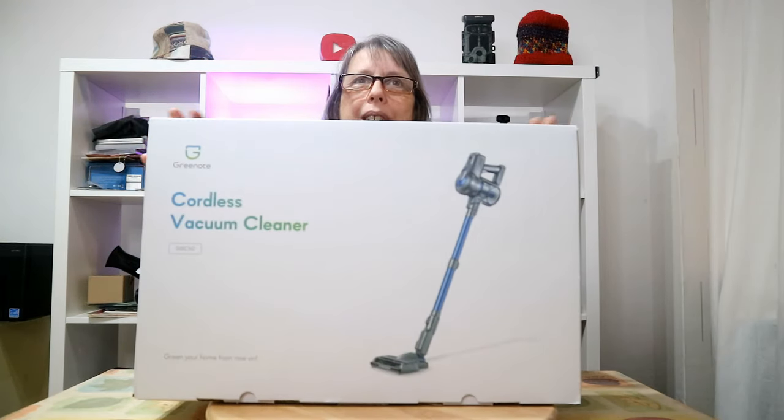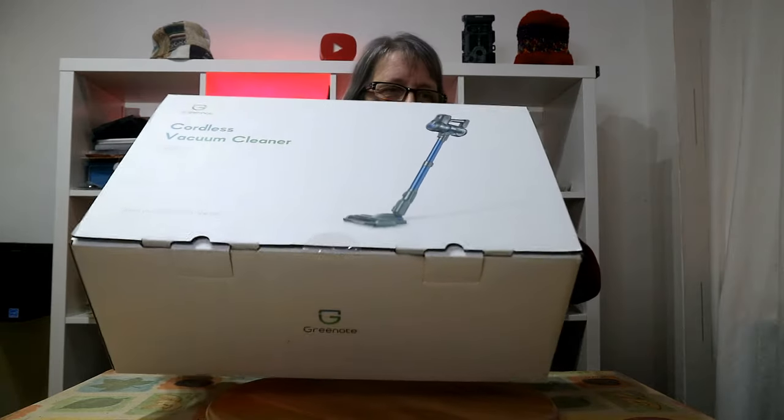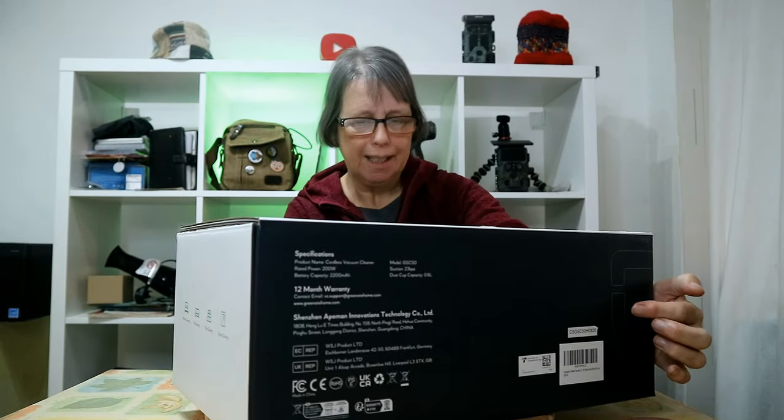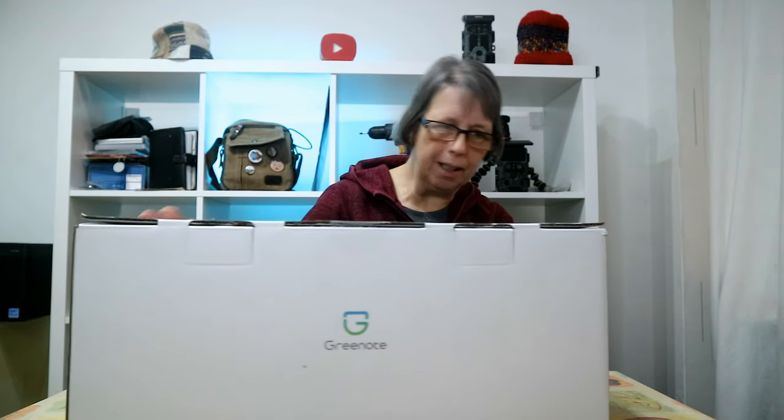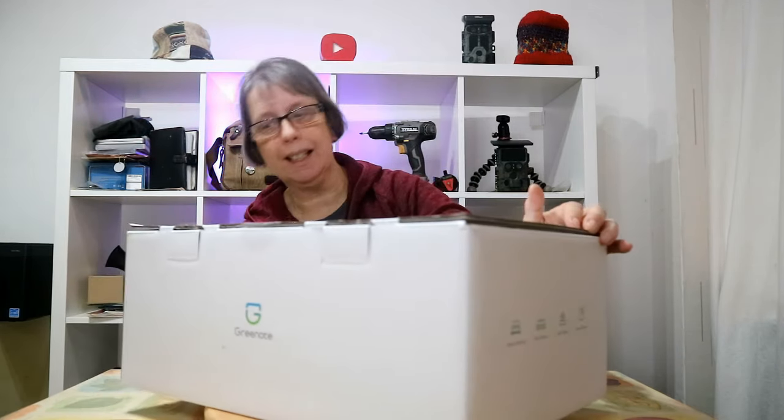Hello, I'm Sandra, the campsite warden's wife, and we're very excited — we've been sent a new product to review which we're going to share with you today. Here's the box: it is a Green Notes GSC 50 cordless stick vacuum cleaner. This is the box, a rather smart box that's just arrived. It talks about a 12-month warranty, 200 watts, and it can do floor cleaning, corner cleaning, sofa cleaning, and mattress cleaning. Without further ado, we're going to open up the box and see what's inside.